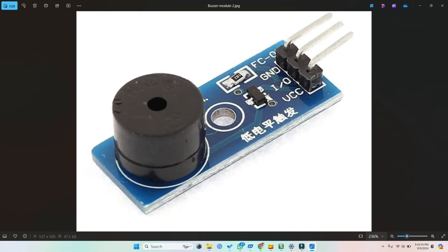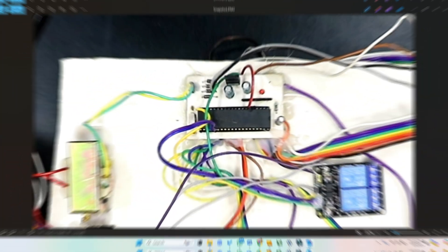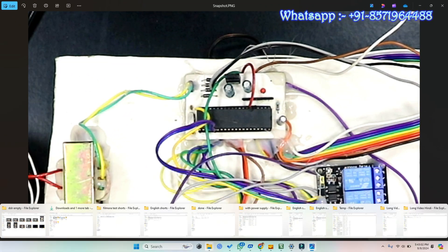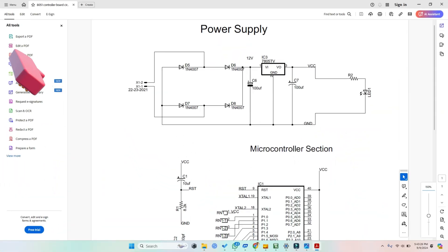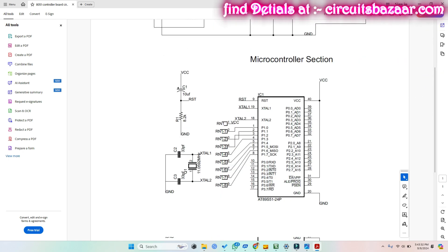You can use these relay modules or the ready-made board I have used in my circuit. This is the buzzer module — you can make your own or use a ready-made buzzer module. For the 8051 microcontroller, this is the simple 8051 board you can make yourself or buy a complete kit from us. The power supply module is also included, and the complete details are available at circuitsbazaar.com.